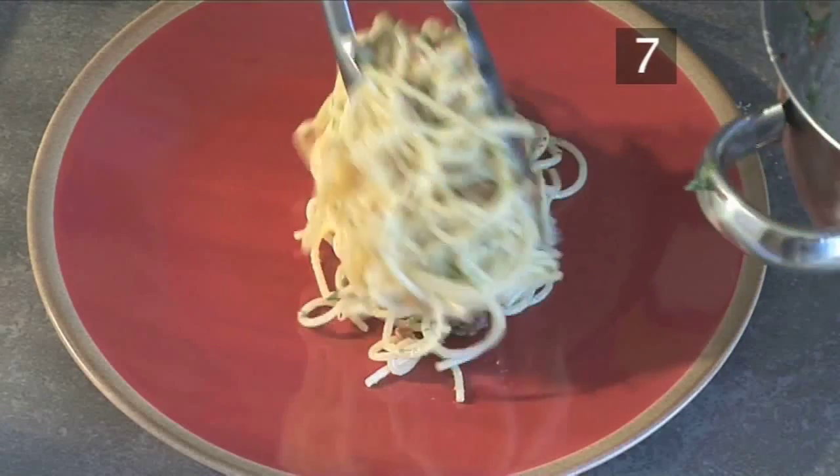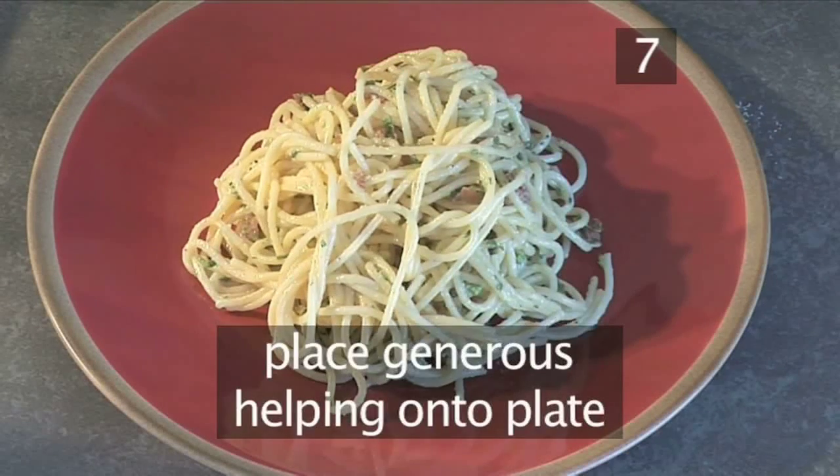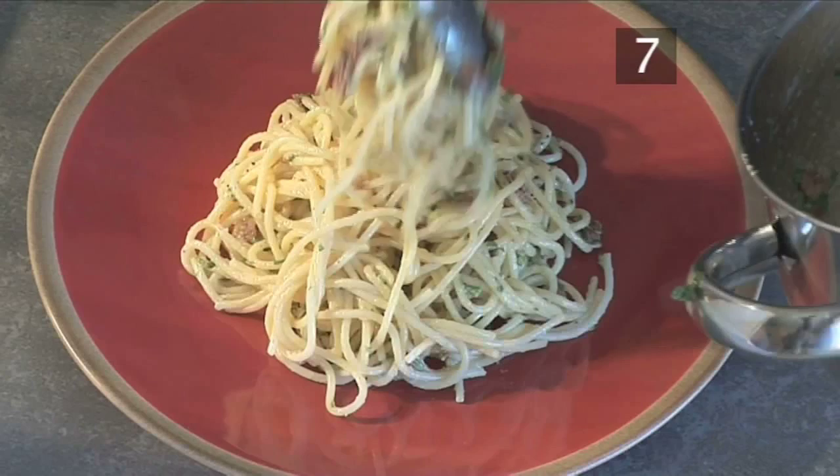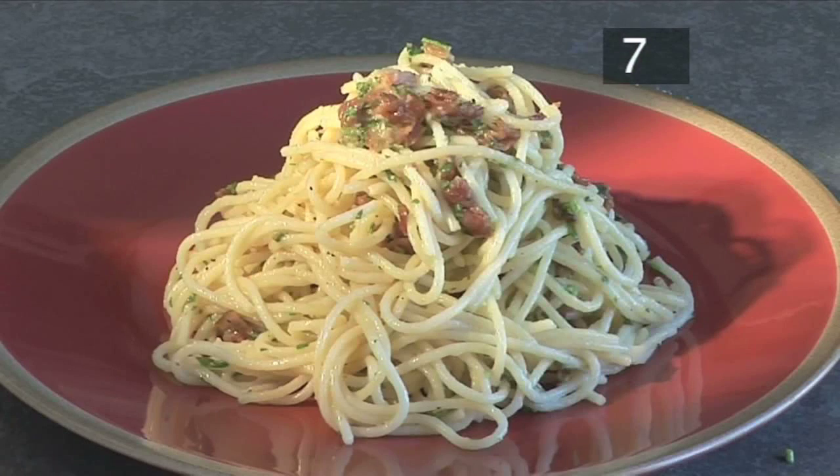Step 7. Serve. Tong a generous helping onto a serving plate and enjoy with a glass of Italian white wine. And that's how to make spaghetti carbonara, made the Videojug way. Enjoy!